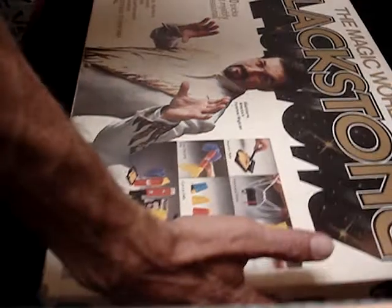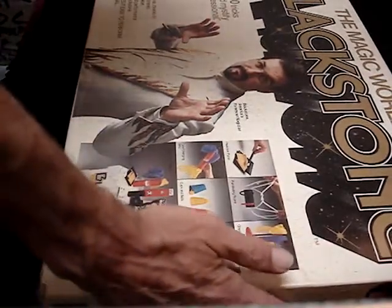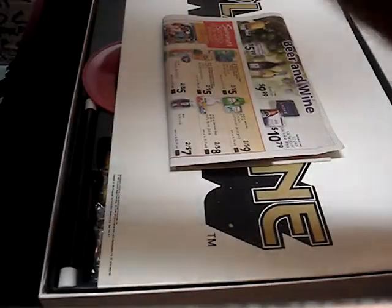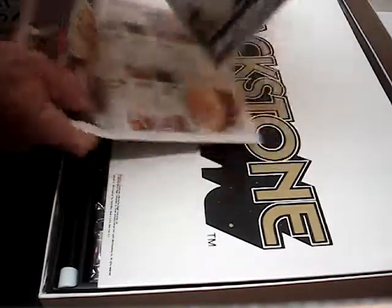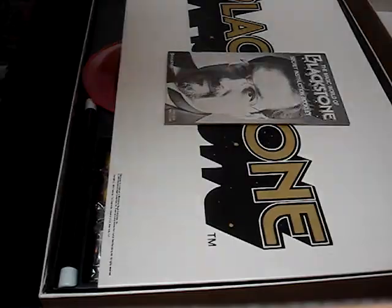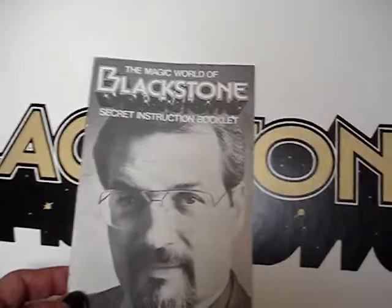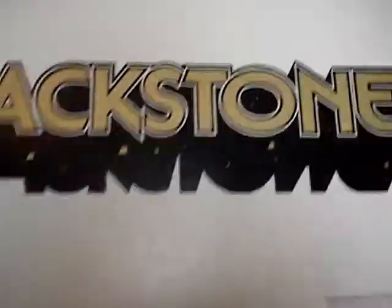Here is the Magic World of Harry Blackstone — this is the Master Magician Set, which is the most advanced of the three that were available. Let's open it up. When I originally got this set it didn't have the instruction booklet, so I found the instruction booklet, and we have that now. This is part of the stage.